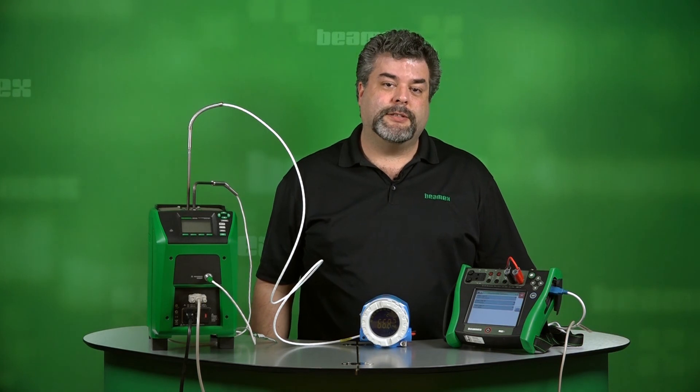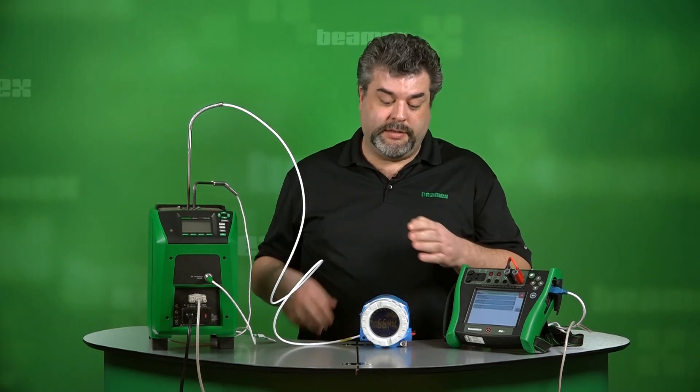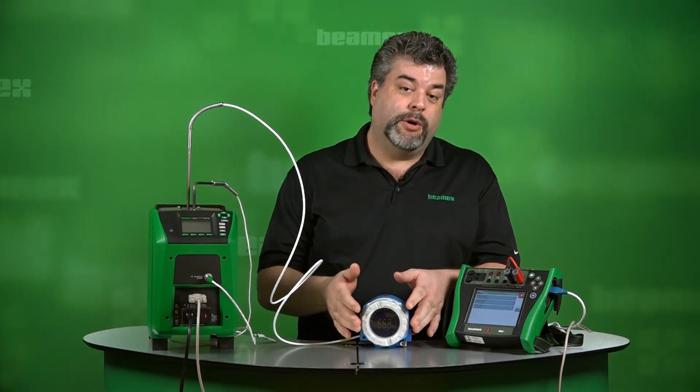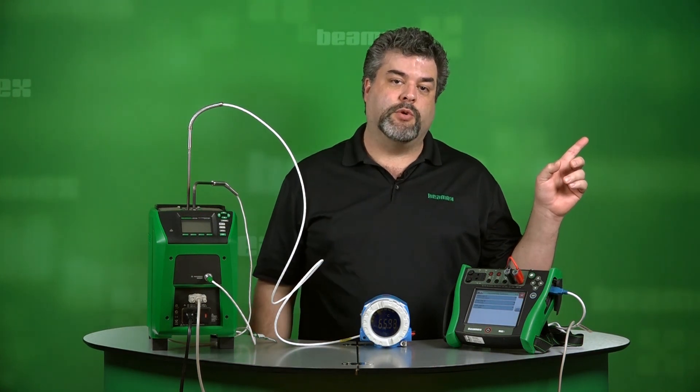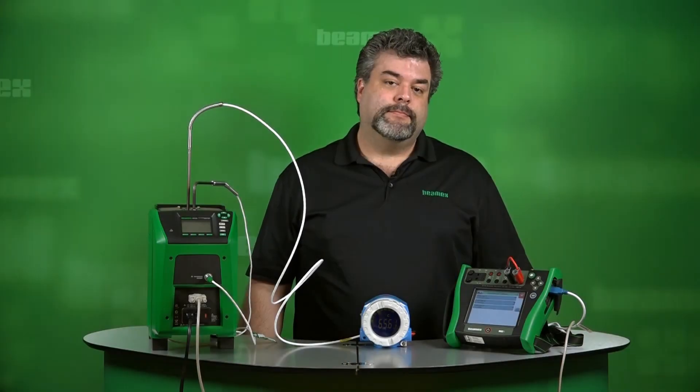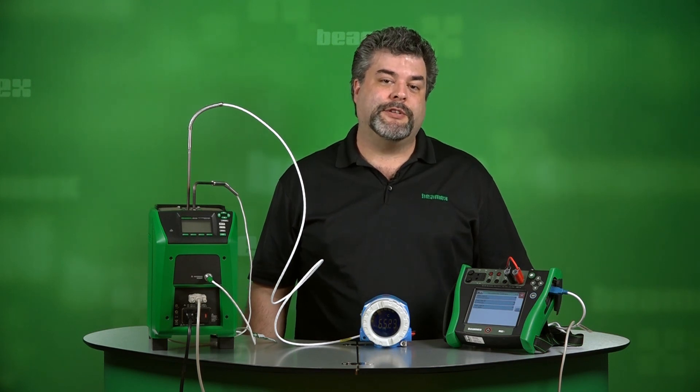To summarize, we've shown you how to perform a calibration loop using a temperature element, a temperature transmitter, a local display, as well as a DCS display back in the control room. If you have other calibration questions, please check out our other calibration videos. We'll see you next time.